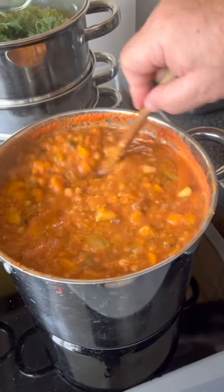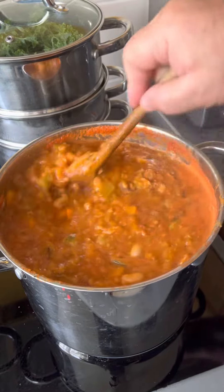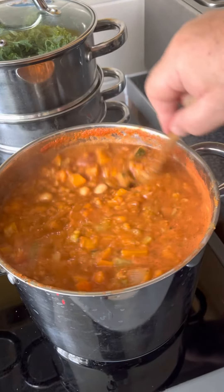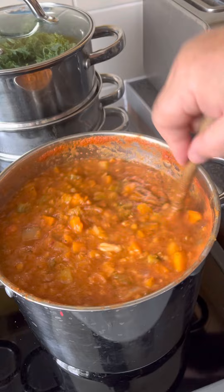Homemade soup ready for the week — very healthy and very cheap to make. We're on a diet again. It's looking good, it's nice and yummy! It's got lentils and sweet potato.